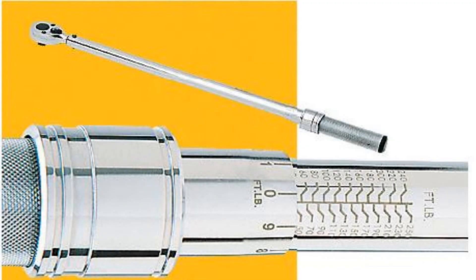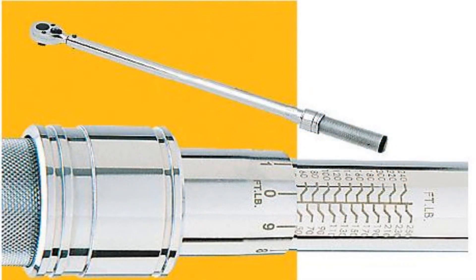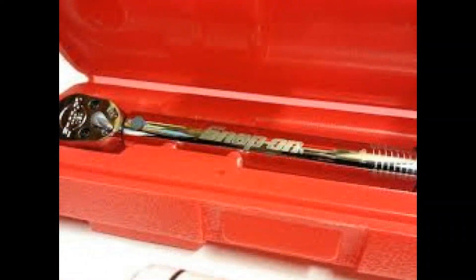The most commonly used is the snap-style torque wrench — basically a ratchet with a spring inside. Here's a picture of one taken apart: you can see the spring compresses and decompresses as you tighten. You set your torque to what you need based on the gauge, then apply force in one consistent motion, and once it snaps you've reached the desired torque. It's affordable and precise enough for most applications.